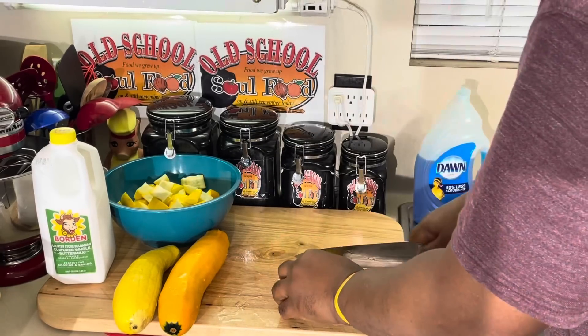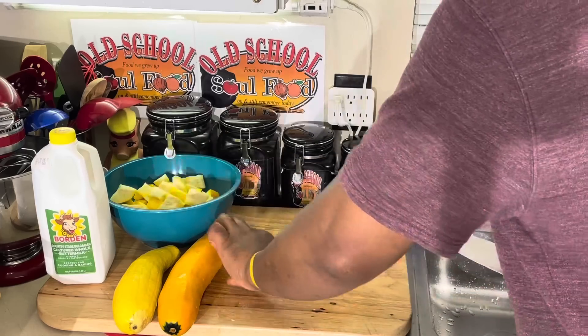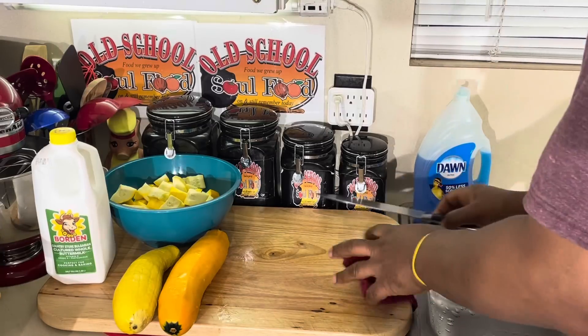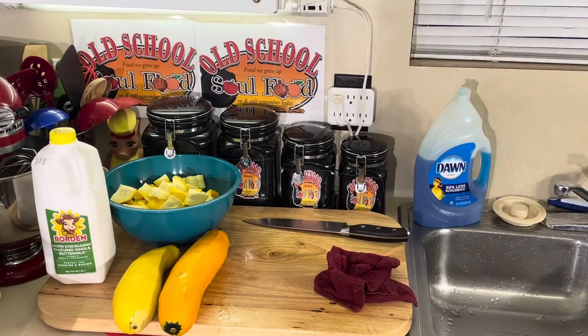Let me get this one here. I might not cut them all up. I'm going to use some other ones I bought — I bought a whole lot. And I'm going to make a squash casserole too with some of the other ones. So anyway, y'all, I'm going to step out, get the other ones chopped up, and we'll be right back.